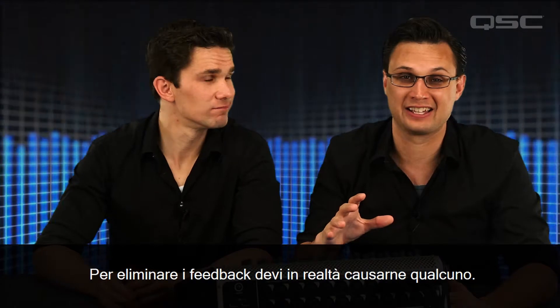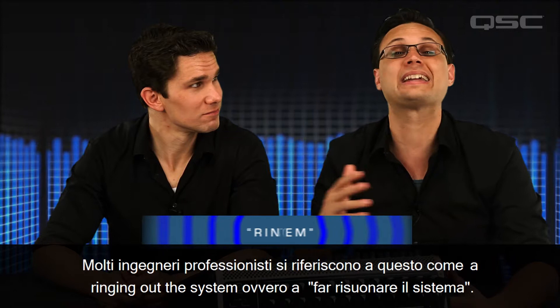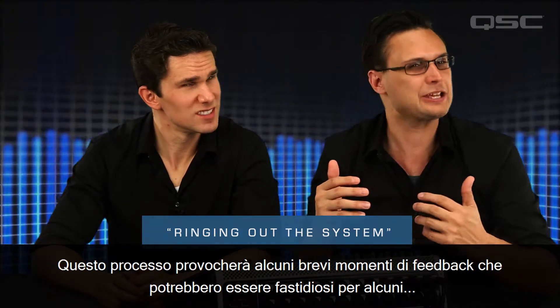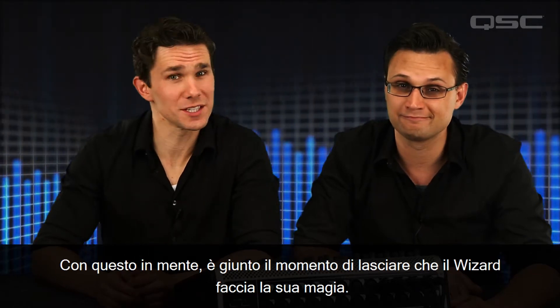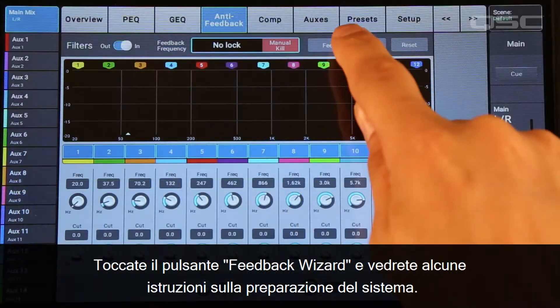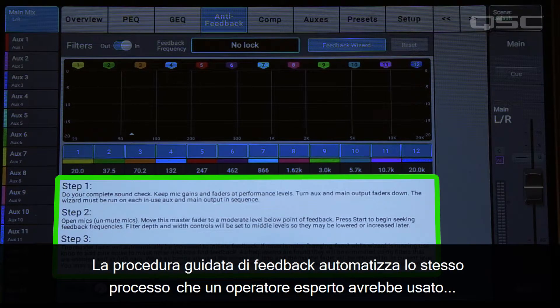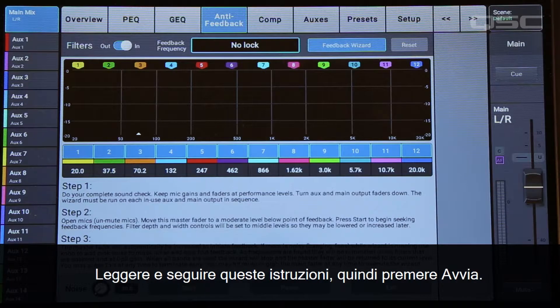In order to kill feedback, you actually have to cause a little bit of feedback. Many professional engineers refer to this as ringing out the system. This process will result in some brief instances of feedback that could be annoying to some, which is why you should be sure to do this before the audience has entered the venue. With that in mind, it's time to let the wizard work its magic. Touch the Feedback Wizard button and you'll see some instructions on preparing your system. The Feedback Wizard automates the very same process that an experienced operator would use to get maximum gain before feedback. Read and follow these instructions, then press Start.